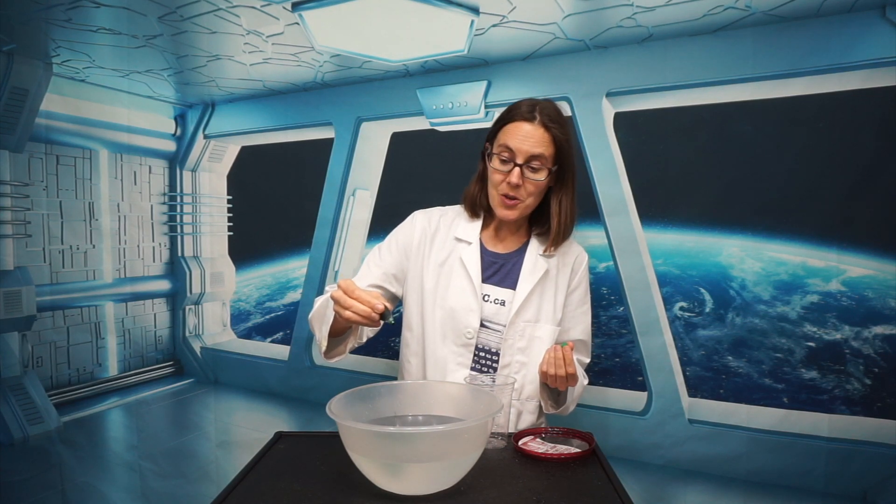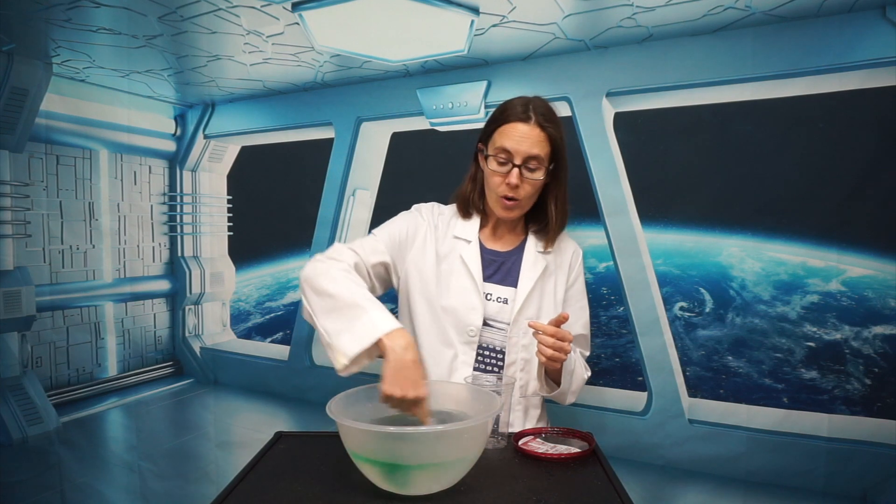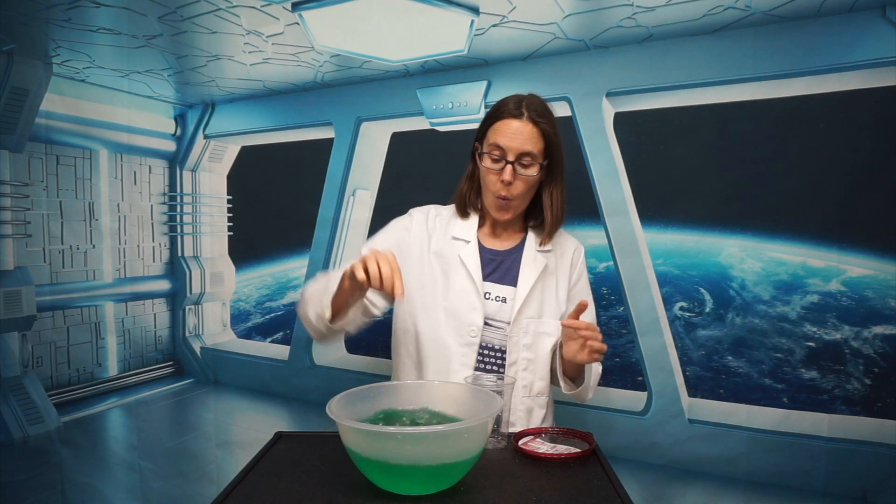I'm coloring this water green so that you can see it a little bit more easily, but the demonstration I'm about to show you works with any type of water. I call it the gravity-defying lid.